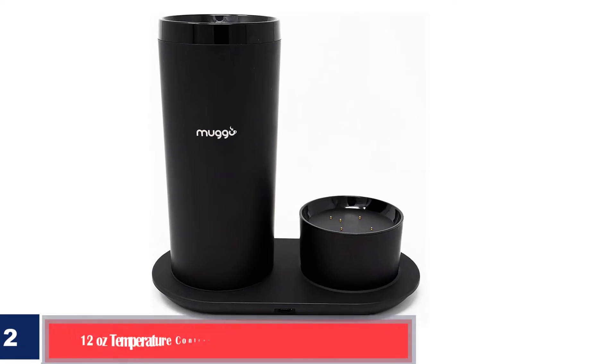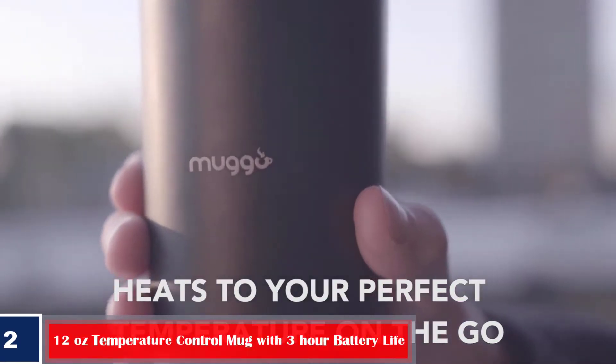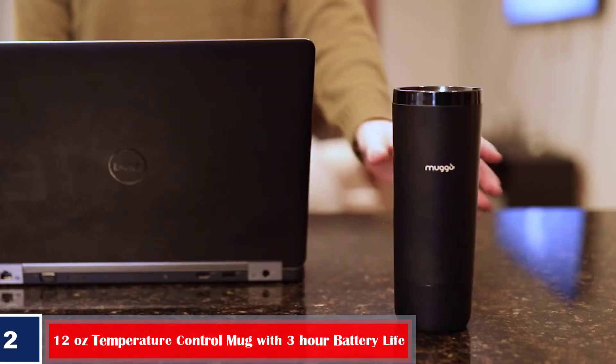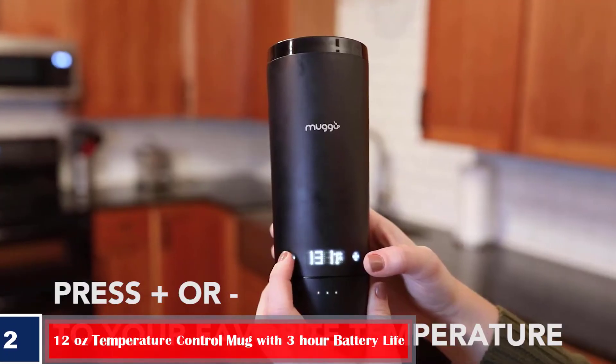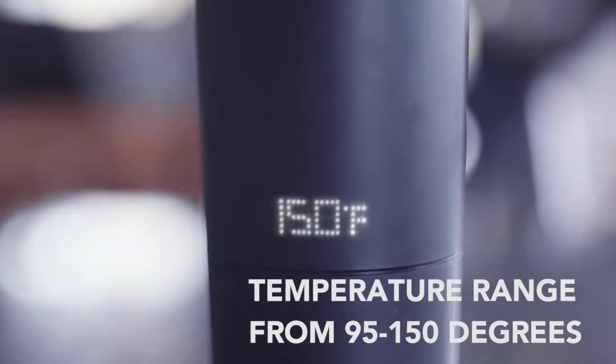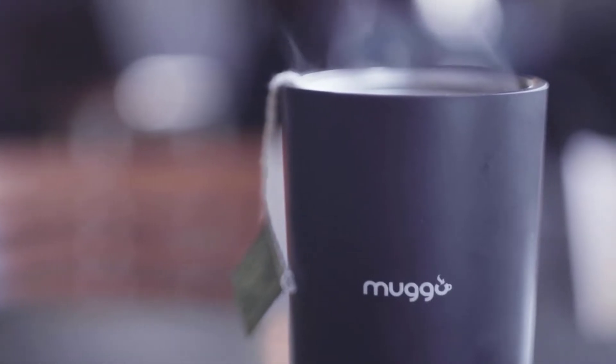Number 2: Muggo 12 Ounces Temperature Control Mug with 3-Hour Battery Life — Tea, Coffee and Hot Beverage Warmer, Heated Travel Mug with Dual Charger. Muggo is the smart mug with the best charging base. The dual base allows you to charge its battery attachment and, with the second compartment, either charge another battery attachment or heat your Muggo. It's like a warming plate that doesn't get hot.